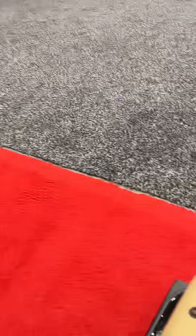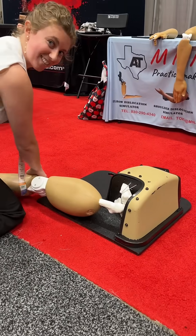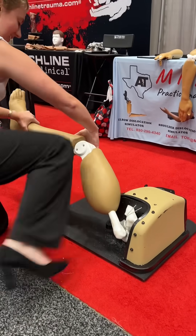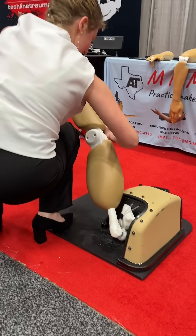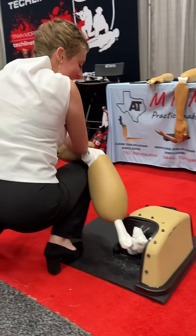And hip. For hip, I'm using physics. There you go.